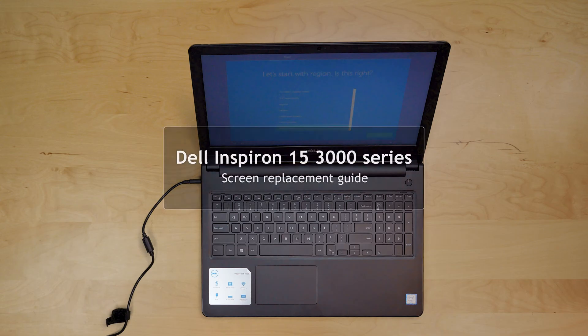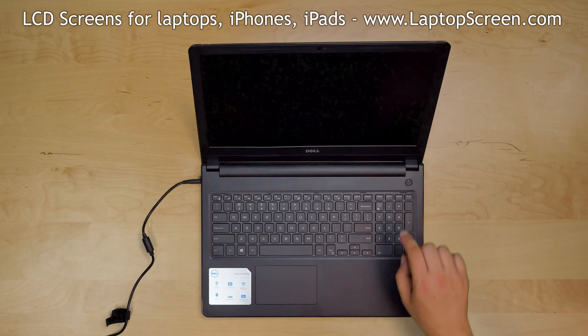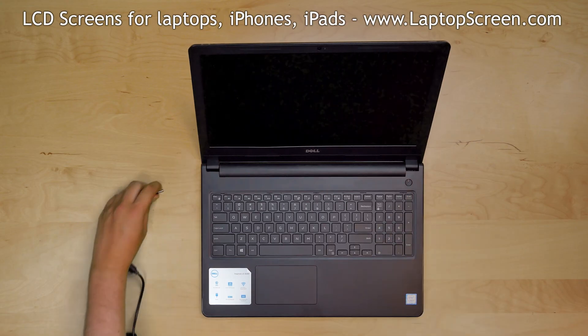This is a guide on replacing an LCD on a Dell Inspiron 15 3000 series. To begin, press and hold the power button to turn off the laptop and disconnect the power cord.